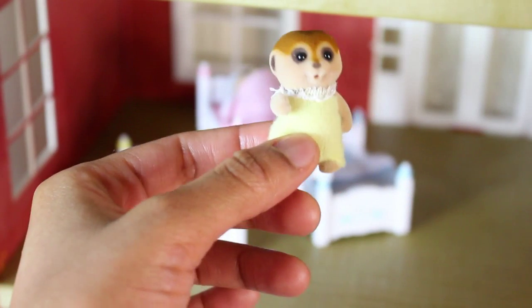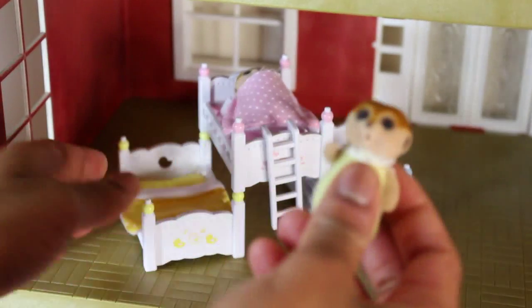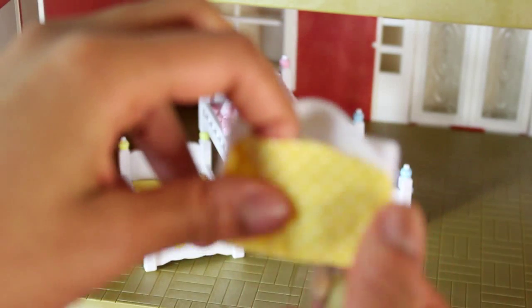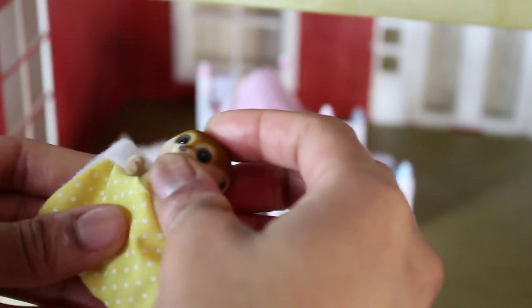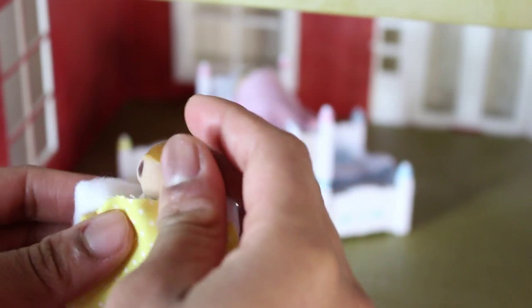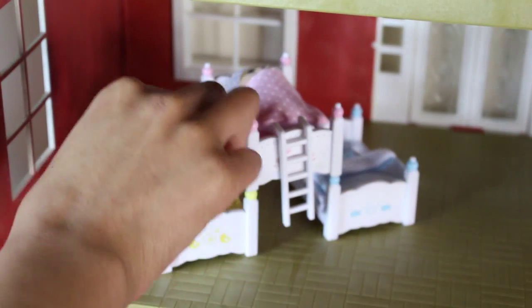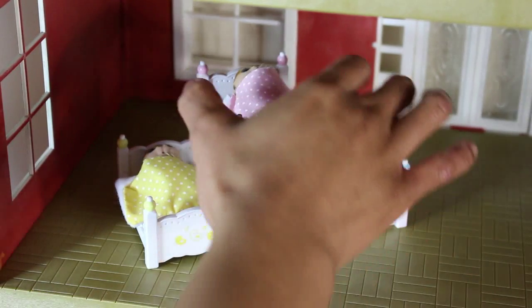Next we have baby Penelope, who is actually the youngest. She is going to go inside the yellow bed — all you have to do is open it up, put baby Penelope in there just like we did with Prudence, and lie her down with her head on the pillow. Oh, they look so peaceful.